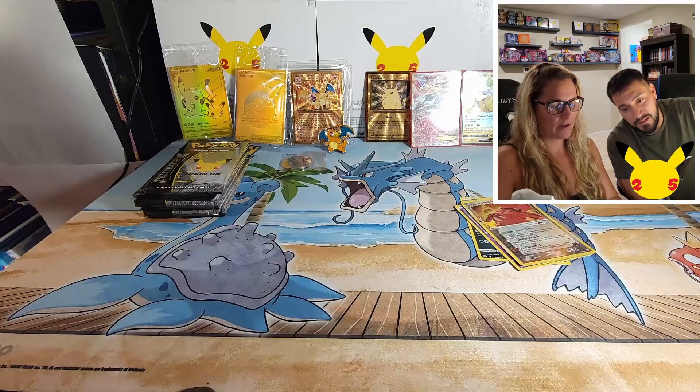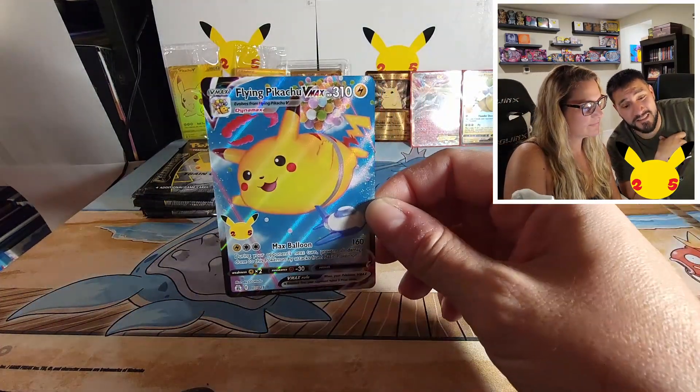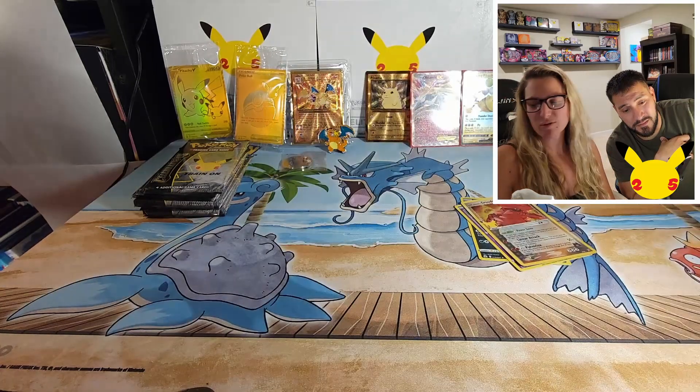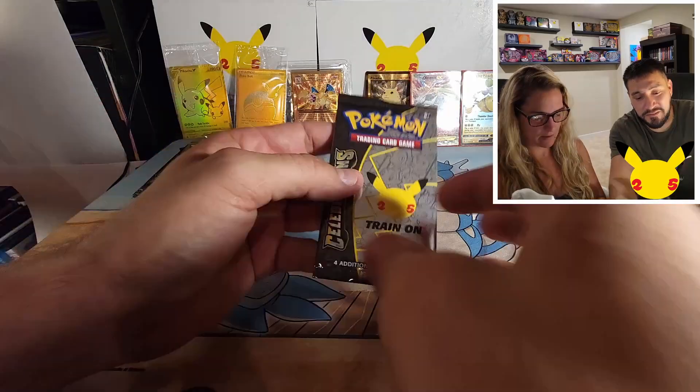Haven't you seen Up? Yeah, I think he needs a few more balloons. There's a lot of movies I haven't seen. Code for y'all. Let's get a Claydol and then let's get a flying Pikachu.